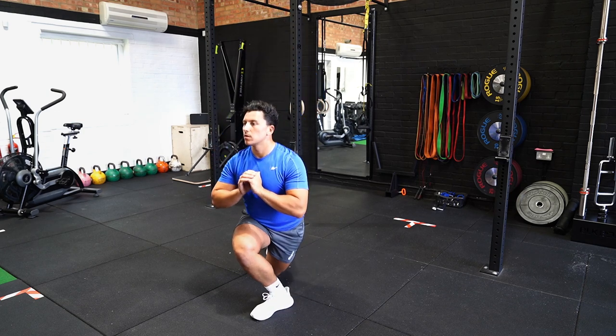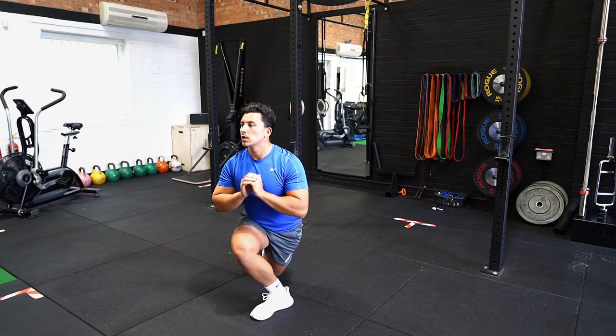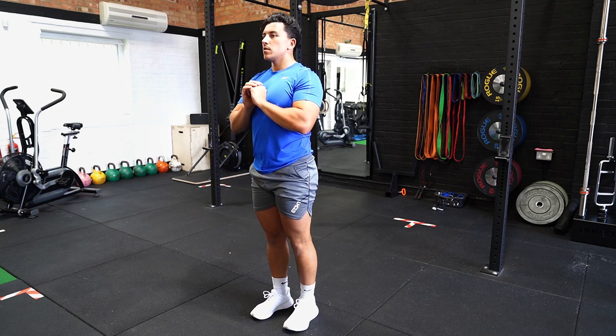From there, push off simultaneously with your stabilising leg and back leg to return to the starting position. Repeat the movement for the allocated amount of reps, and alternate between legs.